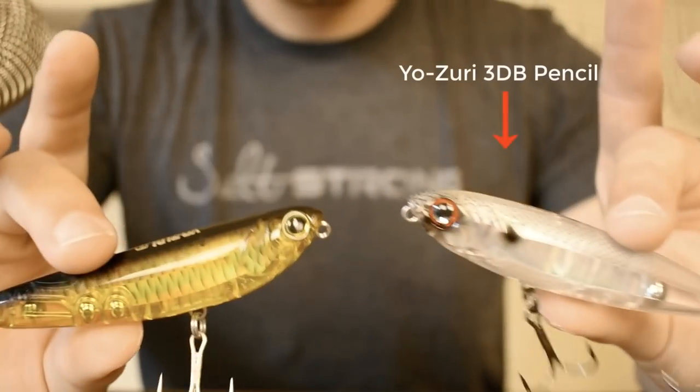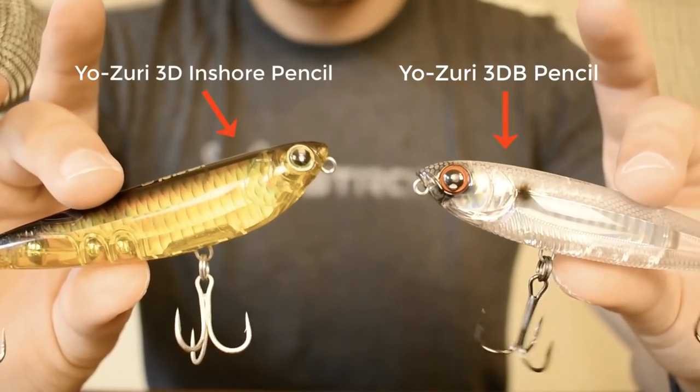Today we'll be talking about fine-tuning your top water selection to specifically target redfish or trout. Both of these lures are from the exact same company — Yozuri — and from the same lure line: the 3D Pencil and the 3D Inshore Pencil. Both are made pretty similarly but there are small differences that contribute to a higher success rate with different species. I'll go over all the pros and cons and show on-the-water footage of both lures in action.